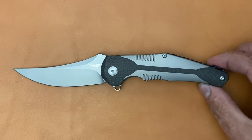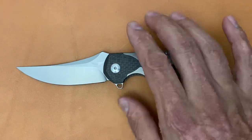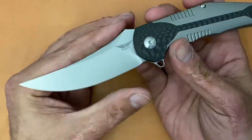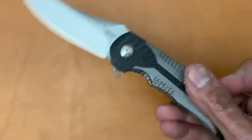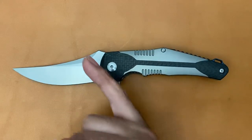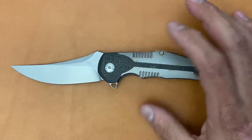I'm going to leave a link down below that'll take you to the campaign if you're interested. There are two different variations that you can back, and there are different types of backing you can do. There's this S35VN model, just like this one, and then there's also a model with a high-polished Damascus blade and marble carbon fiber inlays, and that one's a little bit more than this guy, obviously.